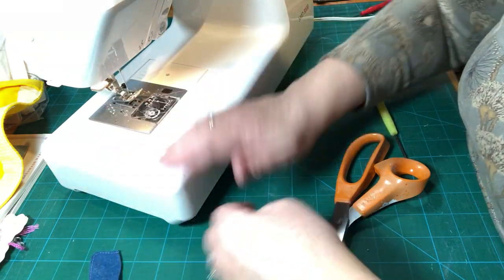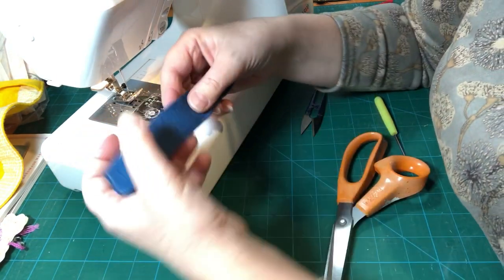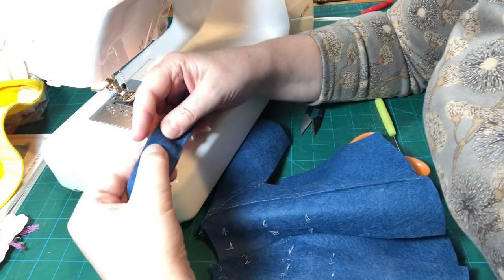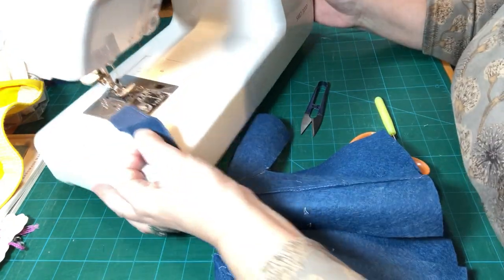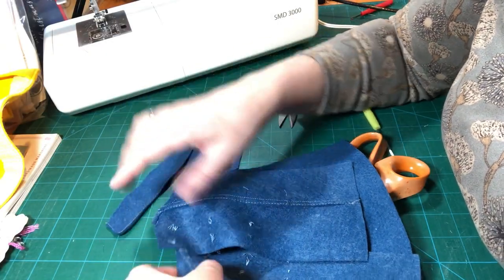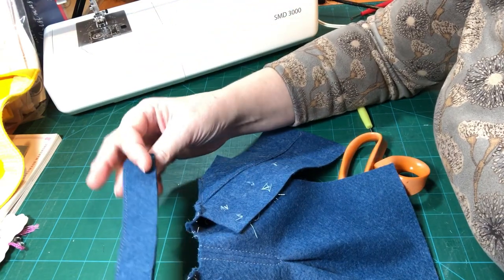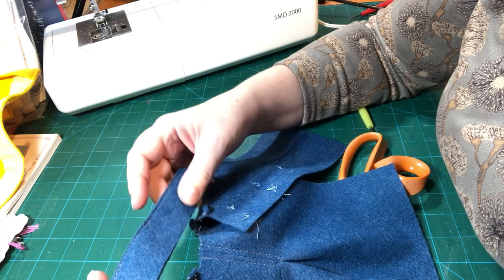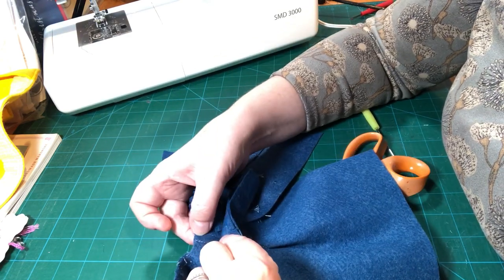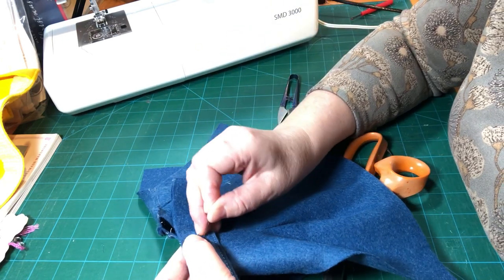I'm going to pop these scraps off so they don't go into my machine. We're going to take our matching point — there's the notch. Choose which side you want up and down. We're going to match that notch with the centre of the pleat and put a pin in just there to hold that nice and still.